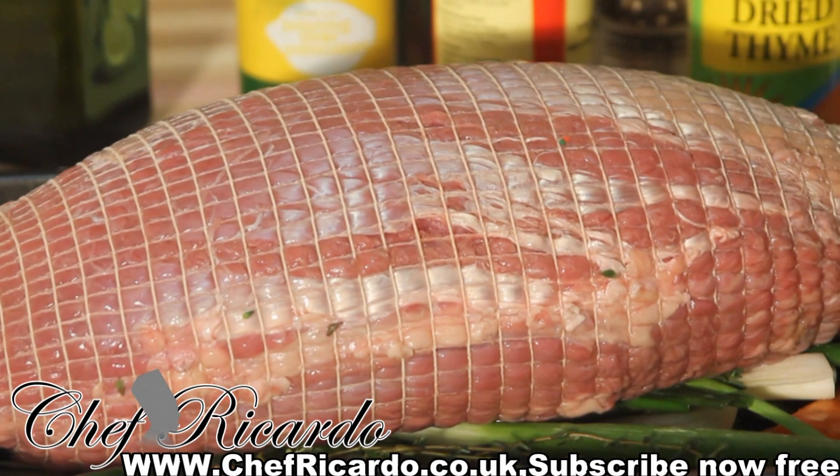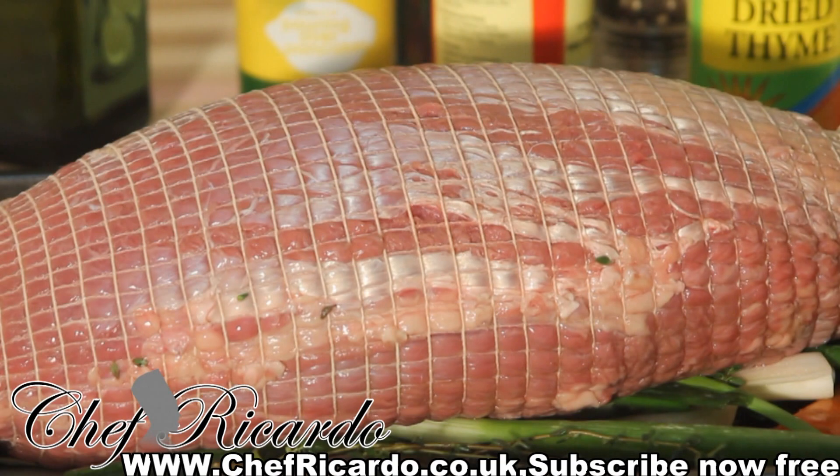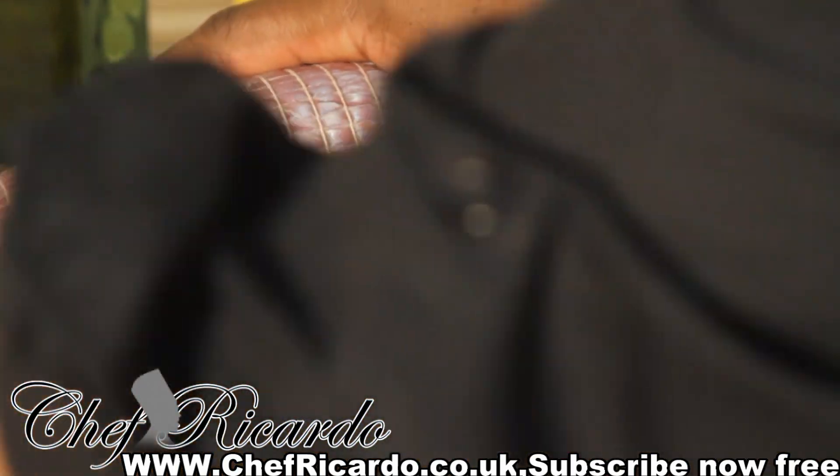I've got a nice five kilos of boneless beef — this is really nice British beef, as you can see. Beautiful.